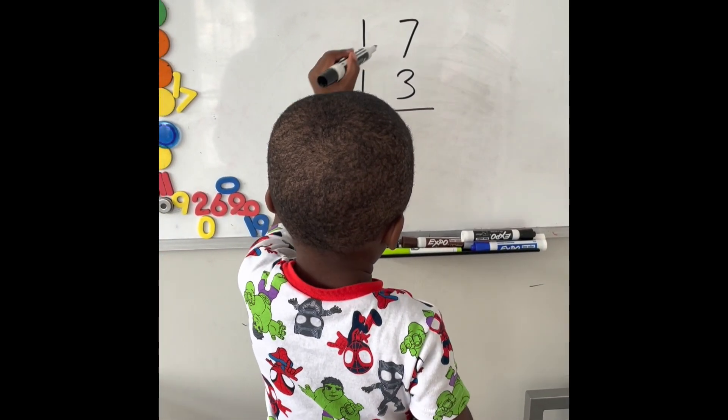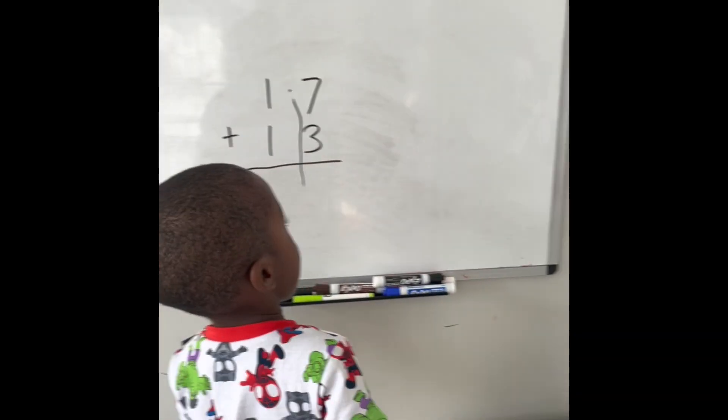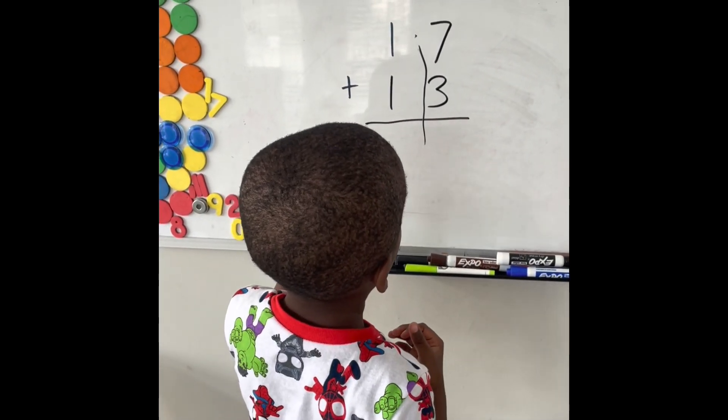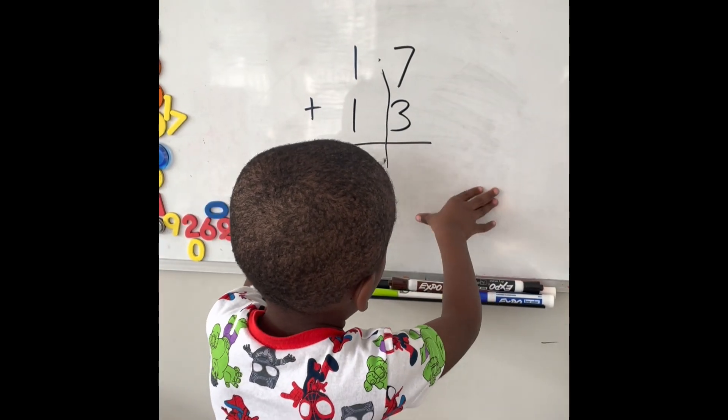17 plus 13. Beautiful. So for this type of problem, I always emphasize when starting out writing a line between the tens place and the ones place. This helps kids get organized and turn a more complex problem into just a simpler math facts problem.